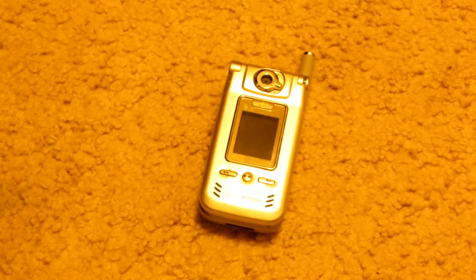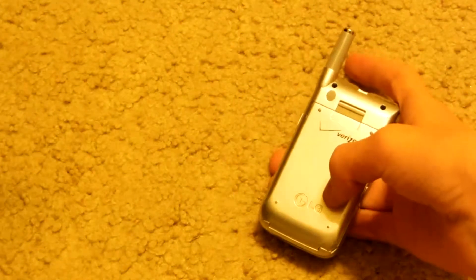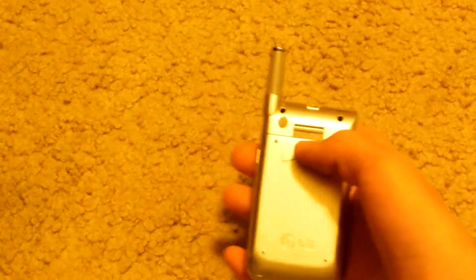Hello YouTube, today I'll be telling you guys how to get the gold out of a cell phone. This is not going to be a gold recovery video because that's not going to be for a long time — I'll begin the gold recovery stuff later since you need a lot of it to process. A lot of people throw these things out and not many people know there's gold in them, so let's find out how to get it.